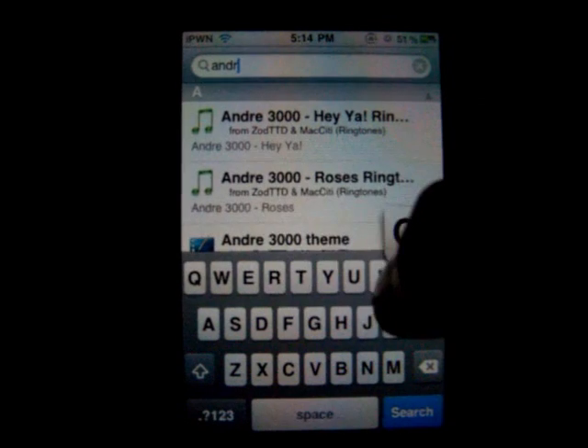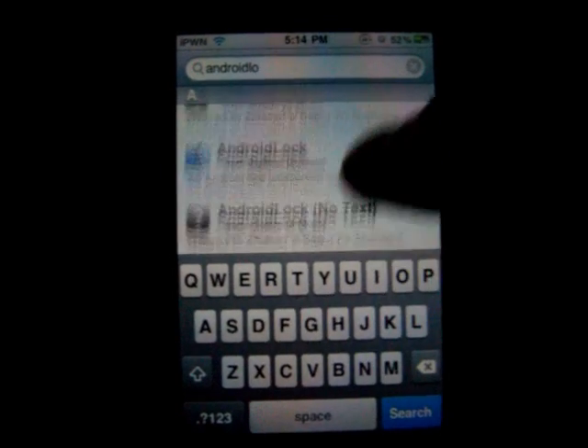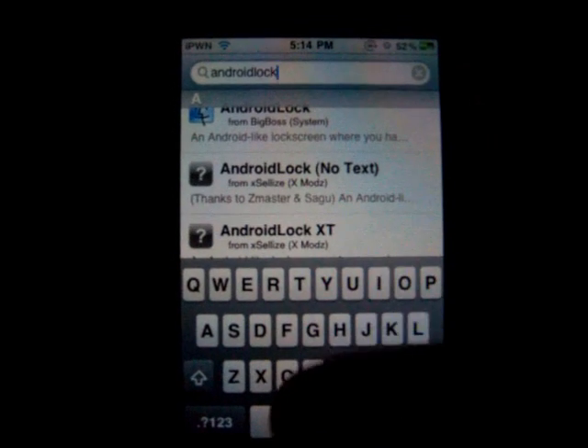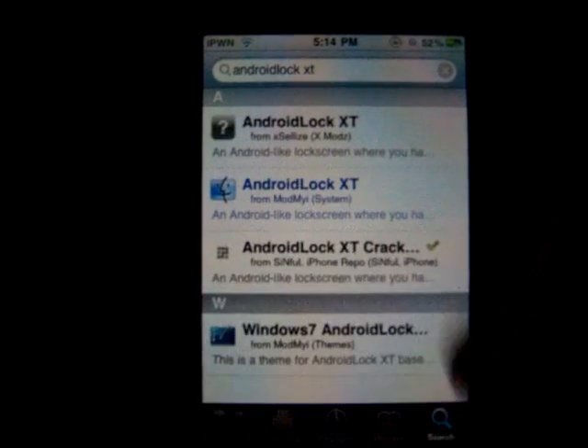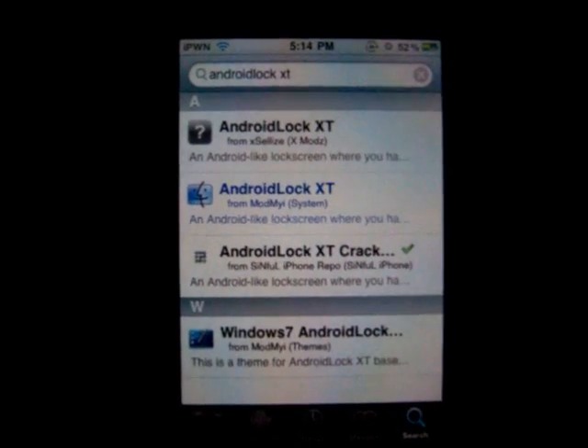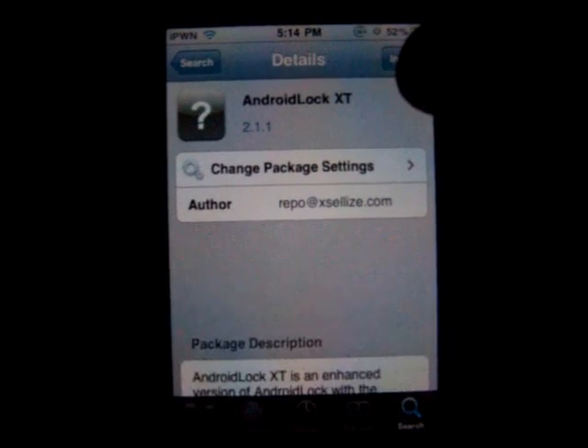Type in Android lock XT — all one word. Now it's right there. I've downloaded it from a different source, but this is the one from the source you're going to be using. Click install.